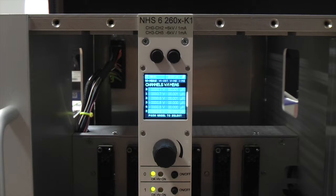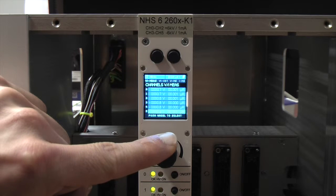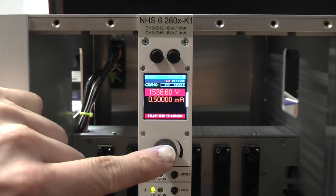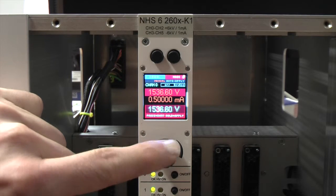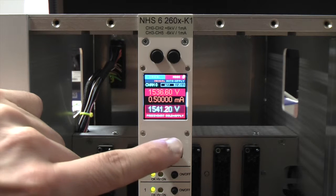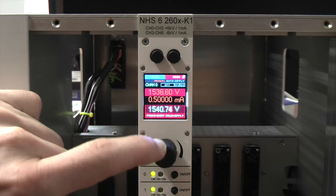The display shows you information about all six channels. One channel is always highlighted — in this case it's the lowest one. If you turn the rotary knob you can select a specific channel. With a short push on the rotary knob you get to the settings window of the selected channel. With another short push you select the value you want to change, in this case the output voltage. With a third short push you select the digit you want to change. To save the values you have just set, you have to do a long push on the rotary knob.